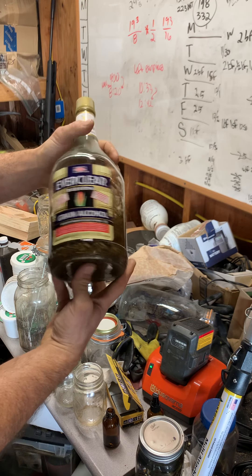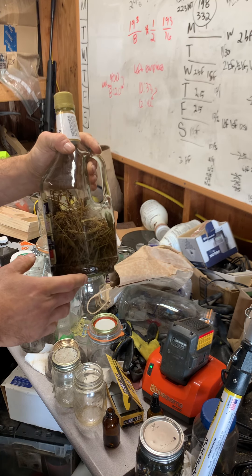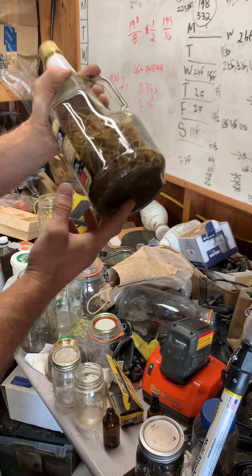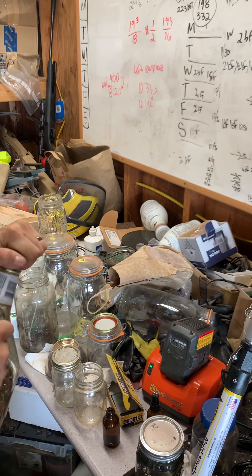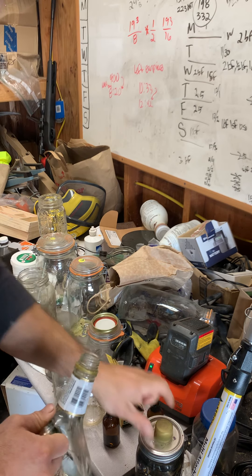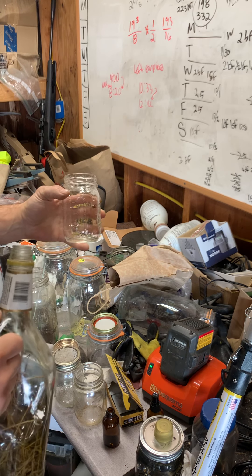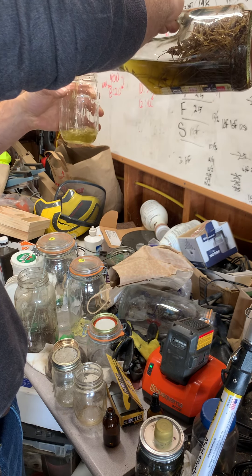We're going to use some grain alcohol — I'm using Everclear — and all I've done is shoved a whole bunch of lavender in there and soaked it until as much as can possibly dissolve has been dissolved. That makes a tincture. This is really simple, and the last ingredient is just over-the-counter hydrogen peroxide.